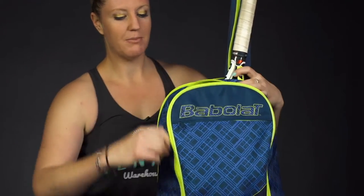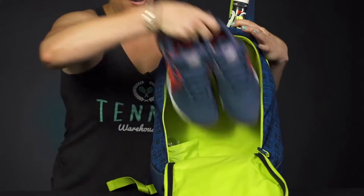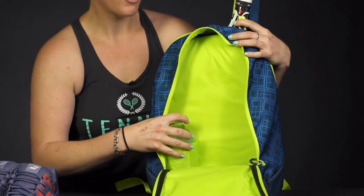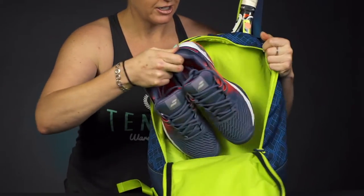Then in front of that we have a main compartment, which is pretty spacious. I've thrown a pair of shoes in there. And then there's also a pocket down in here that's great to hold either a water bottle or a can of balls. So nice storage space for all your extra gear.